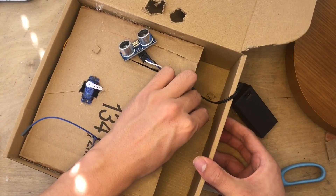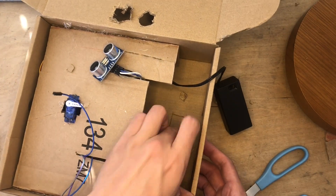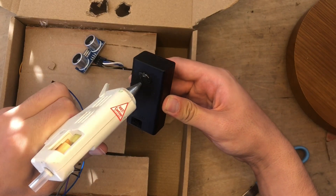Now here I'm cutting a little hole in the back so that I can easily access the battery on and off switch. And then I put a little point at the top so I could easily hang it from a nail on the wall.